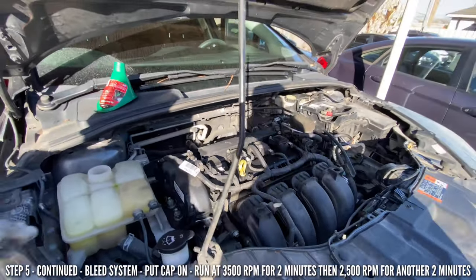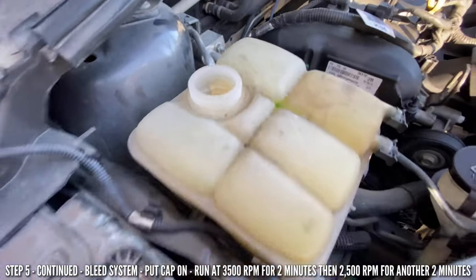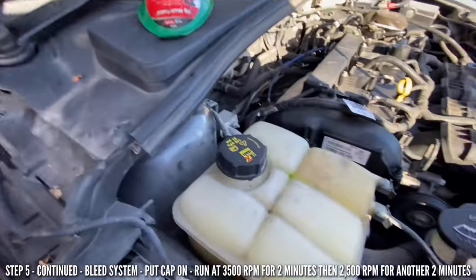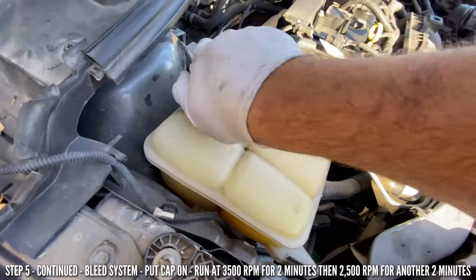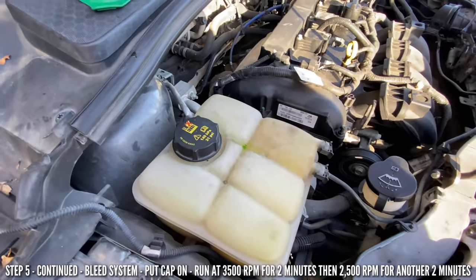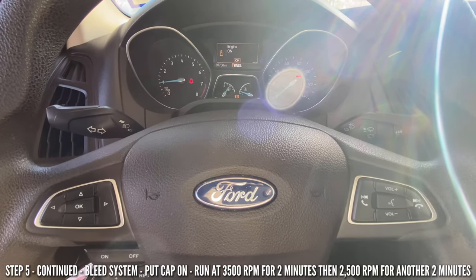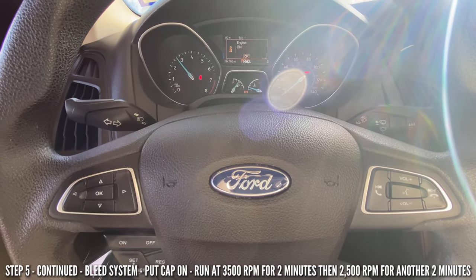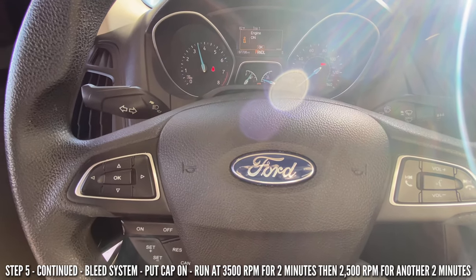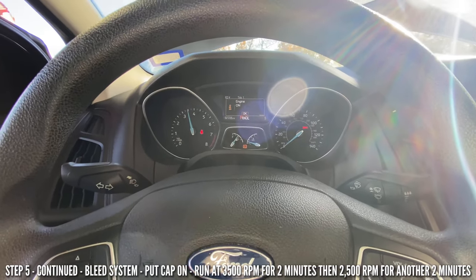After the two minutes are up, come check it — constantly keep checking because you don't want to run low and overheat your engine. Put the cap back on and close it. Then run it for four minutes: two minutes at 4,000 RPMs, then the other two minutes at 2,000 RPMs.